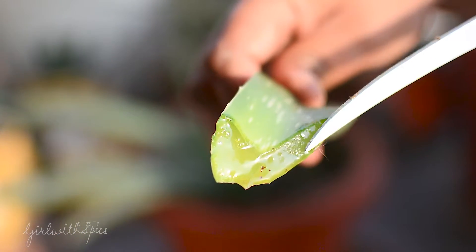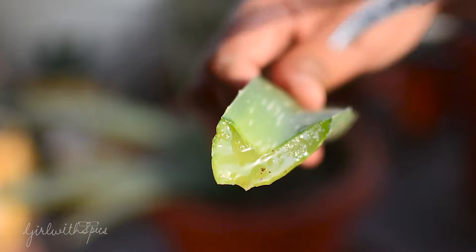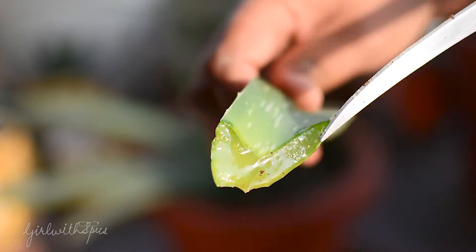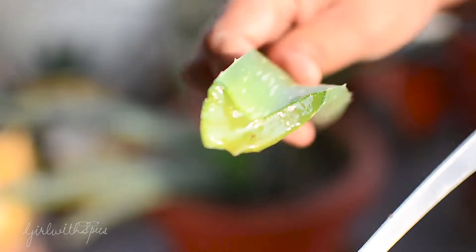This is how the gel resides inside the leaf, and this gel is what makes the leaf so fleshy and succulent. Now I will just demonstrate how to take this gel out of the leaf.